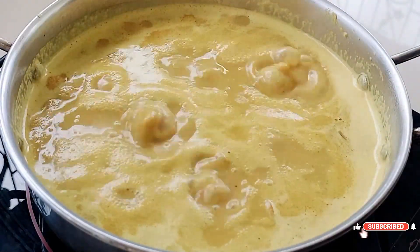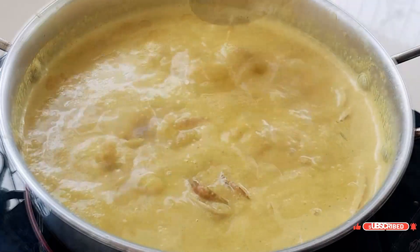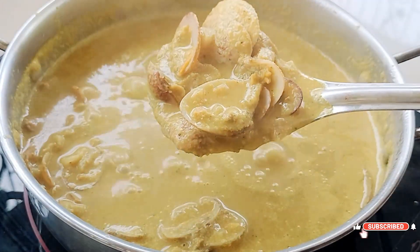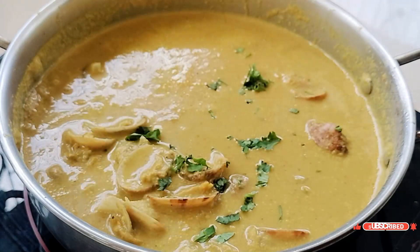Allow the curry to come to a nice boil. Once it's evenly cooked and the clams are well infused with the gravy, turn off the flame and garnish with fresh coriander leaves.